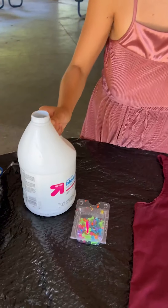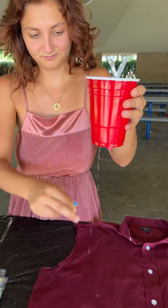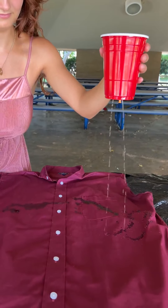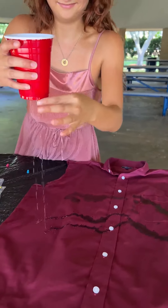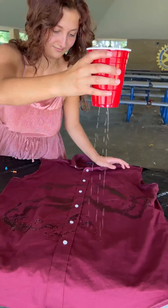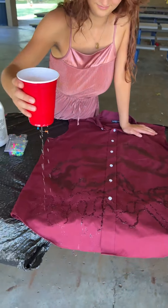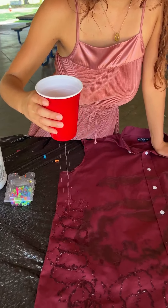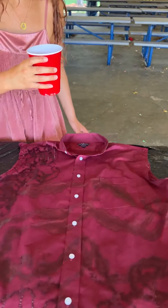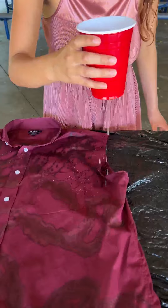Oh no. Oh no. Not the bleach on his shirt. He's gonna be so mad. He's gonna kill me. Look at it run. I mean, it looks terrible. It's like cheetah print. This is how you DIY cheetah print. Oh my god. It's so satisfying though. It really is.